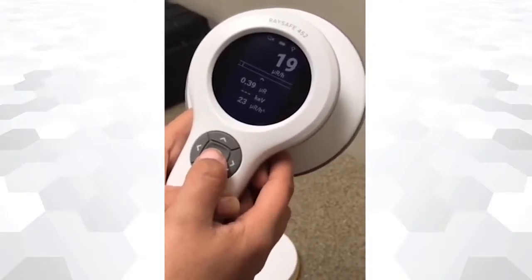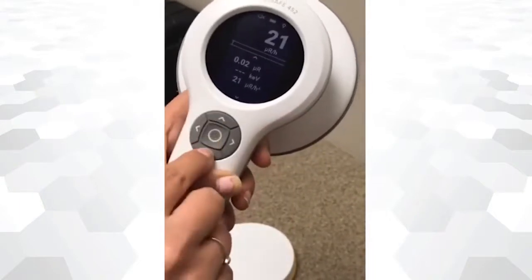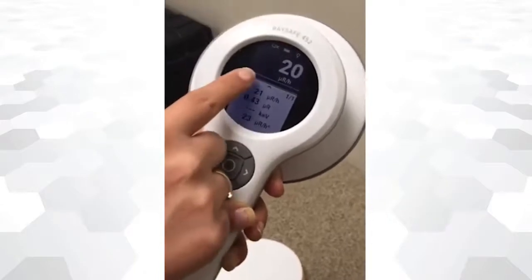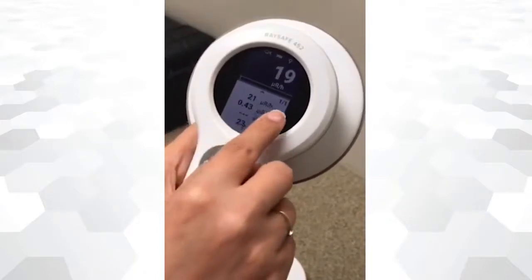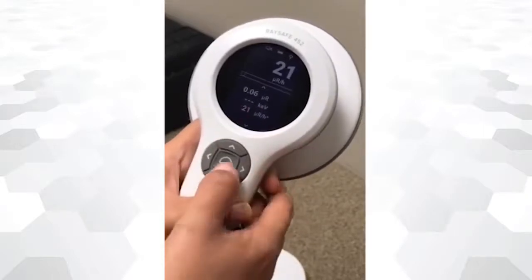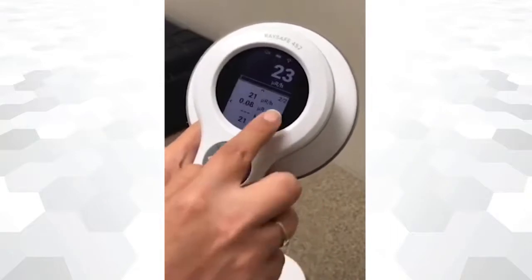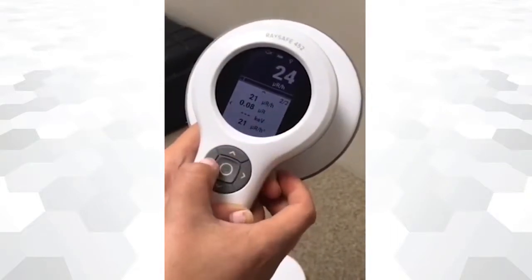To store a measurement, press the center button. The device records a log of the dose rate or count rate with a 1-second resolution from power on to power off. If you want to define the beginning of a new measurement, press the center button. The readings on the screen are also stored, and an arrow button will appear at the bottom to access the stored measurements while powered on.